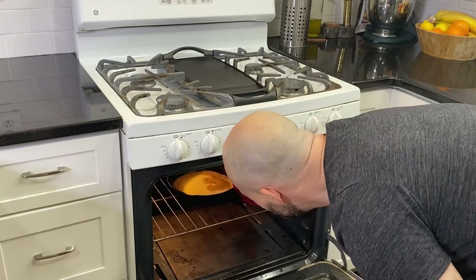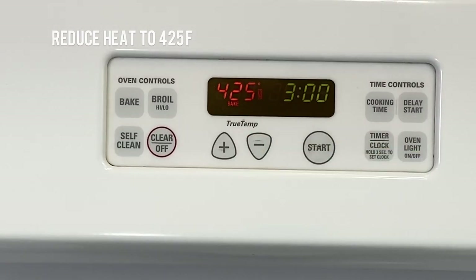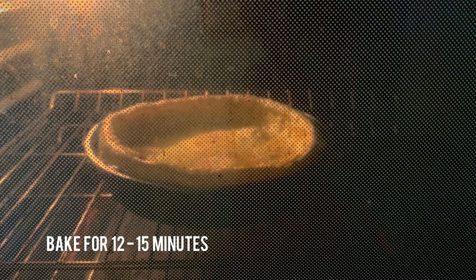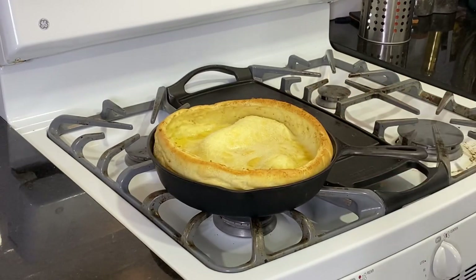At this point, reduce the heat to 425 degrees and allow it to bake for 12 to 15 minutes. The pancake will puff up and expand into its classic bowl shape. Once it has achieved a golden color with toasty brown edges, remove your Dutch Baby from the oven.